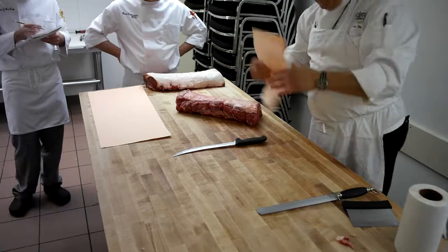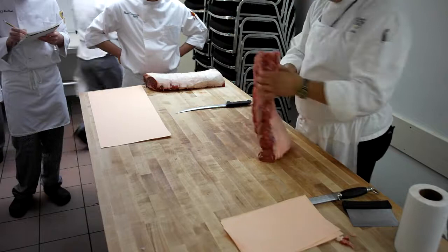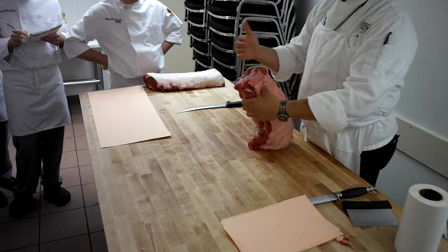Each team will have a piece of paper. When you get your strip loin, you need to identify which end is the rib end and which end is the sirloin end. This is the sirloin end — it's much rougher looking, it's got a vein around the sirloin. Vein end, sirloin end — it means the same thing.